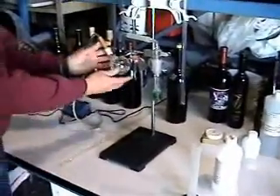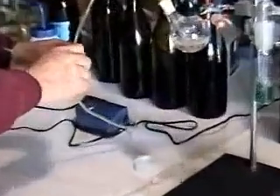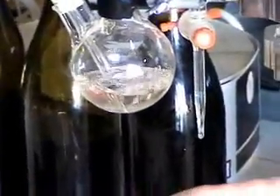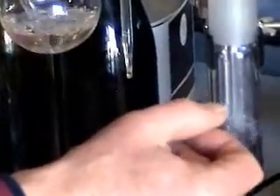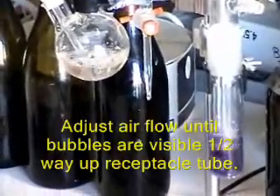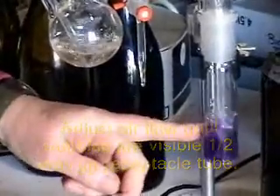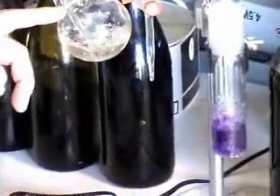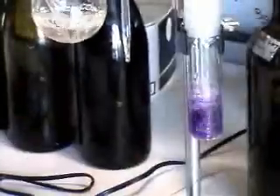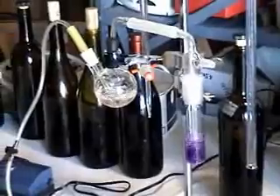If you get this going, the next thing you want to do is adjust the air flow with this little flow device here. I suggest you shoot to get the bubbles up about halfway inside this collector tube. You can see it's turned already from the green to the purple color — that's because the free SO2 is coming over, going down in there, and being oxidized by the hydrogen peroxide. We let this go for 15 minutes, and then we'll come back and do the analysis.